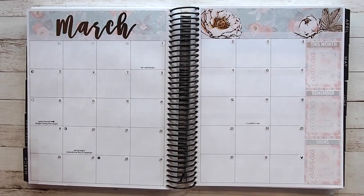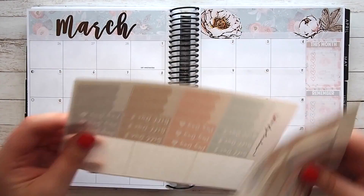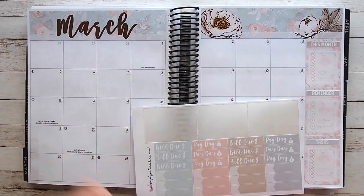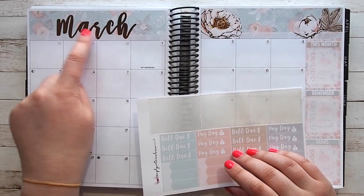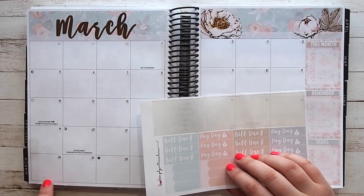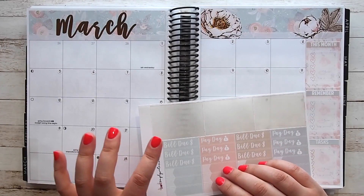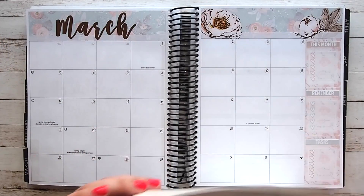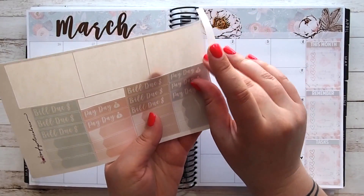Now all the date dots are down. I'm going to go through and pop things down that are going on in the month. The first thing I'll do is pop all the paydays down, which are always on Tuesday. This kit doesn't come with the days, so if you wanted to start your week on a Monday you could shift the date dots, but I'm used to it starting on Sunday so I'll keep it like that. Paydays are always on Tuesdays, so I'll alternate the colors and pop them down.